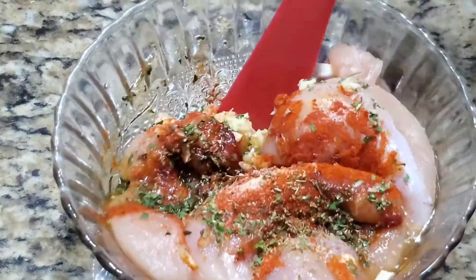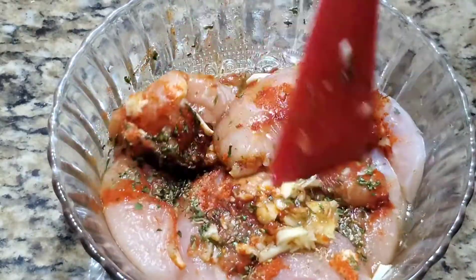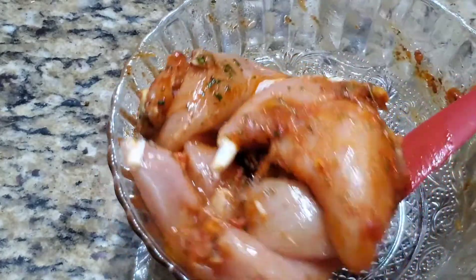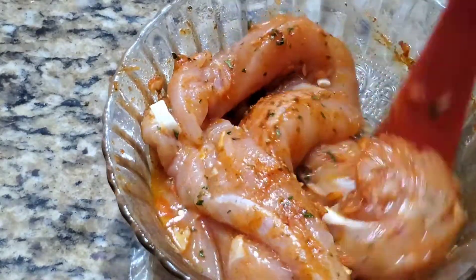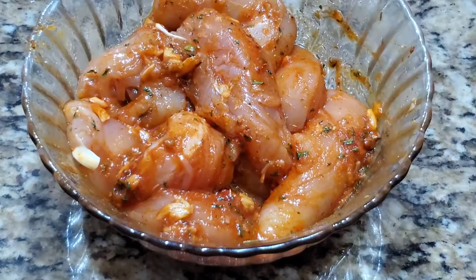With this recipe you can instantly make it in the air fryer — you don't need to keep it in the refrigerator for an hour or so. If you do, it will be even better, but this is how I'm doing it as an instant chicken recipe. The chicken is now nicely marinated and all the spices are nicely coated.